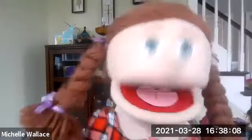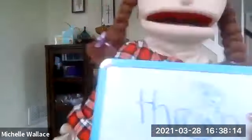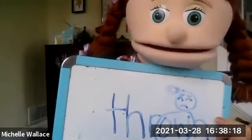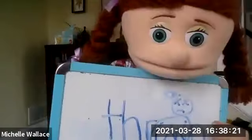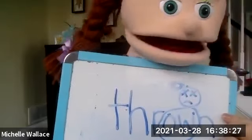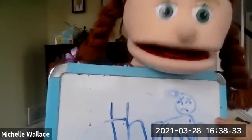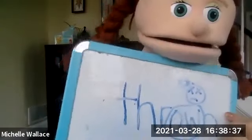Now let's see if you can get the other 'throne.' The sentence is: the trash was thrown all over the room. 'Thrown' has the O-W. O-W usually says 'ow,' but not in this word. You can think of it like if something was thrown at somebody's head and it hit them, it would be like 'ow.' So this one has the O-W, which usually says 'ow,' but not in this word — it helps us remember this is the one that you throw.